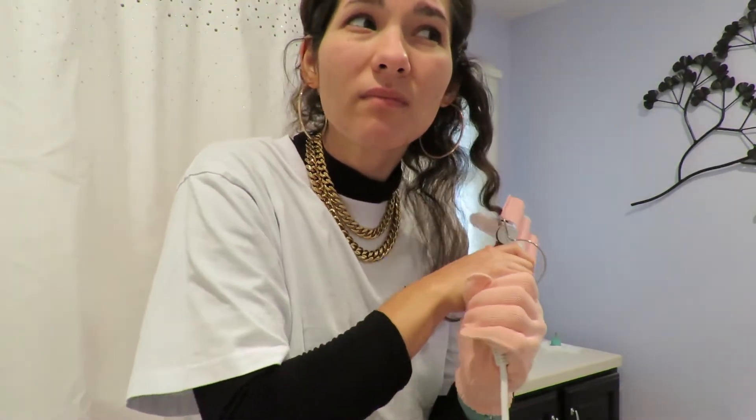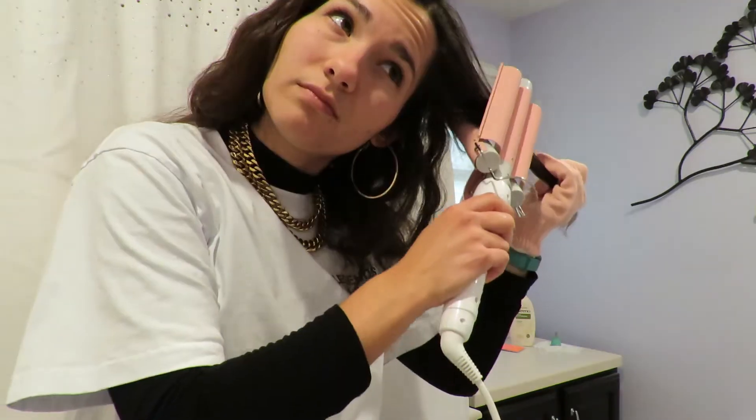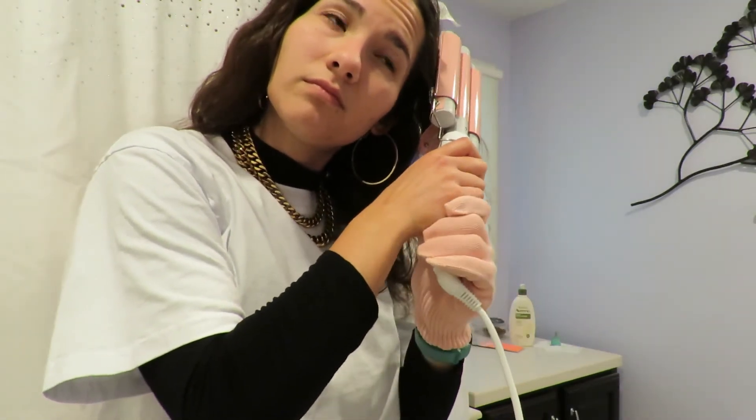I decided to just get a little portion of my hair and see if it works, or if I actually have to straighten my hair before I use the curler — or crimper, or whatever you want to call it. You definitely can't really tell that it's working with my hair, so I'm gonna try and straighten it first.